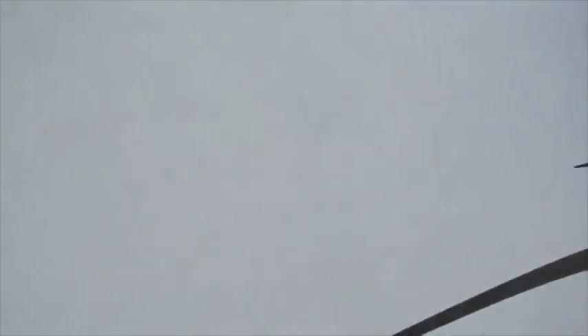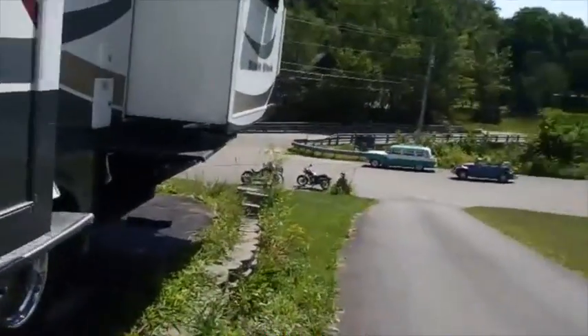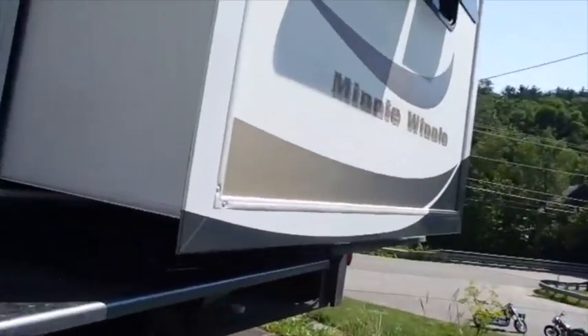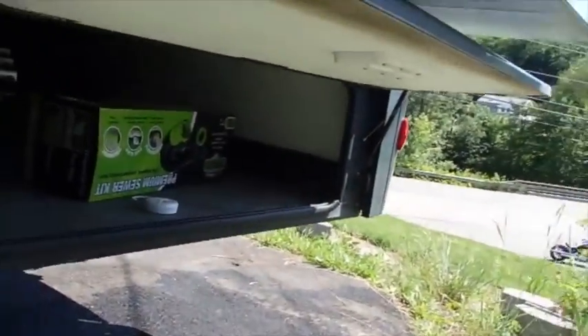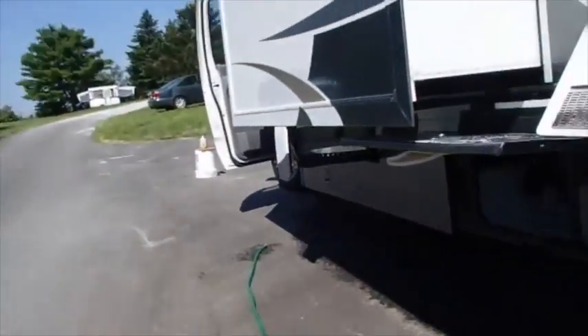There are two slide-outs, front and back. I'm going to push these down — I don't think that would get tangled up in that, but I'm going to risk it. I'll go ahead and put this back up.